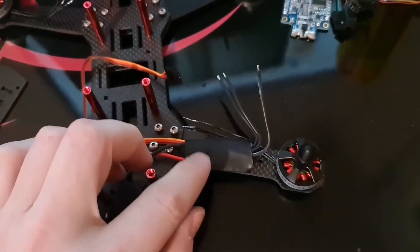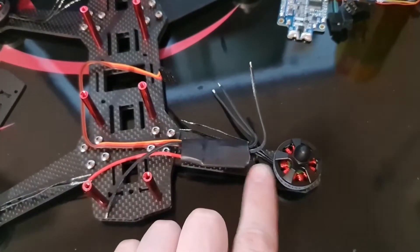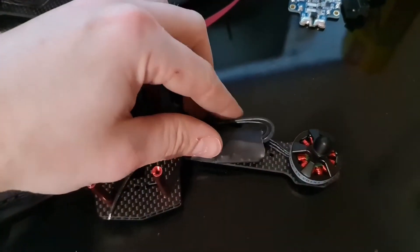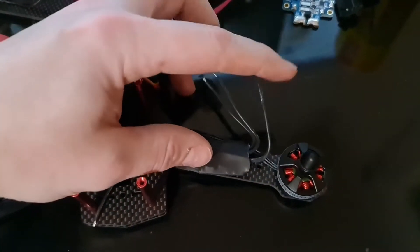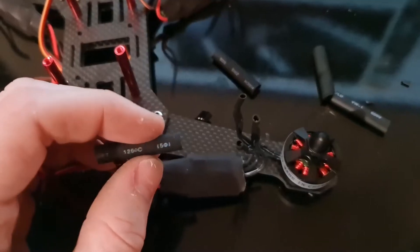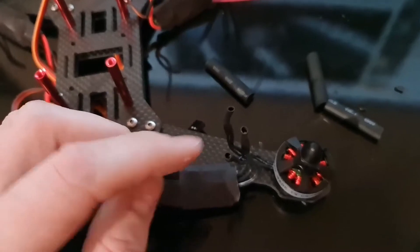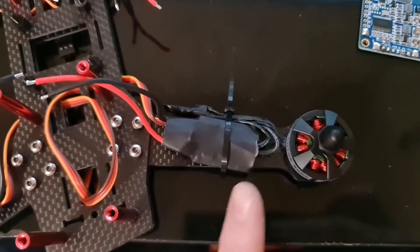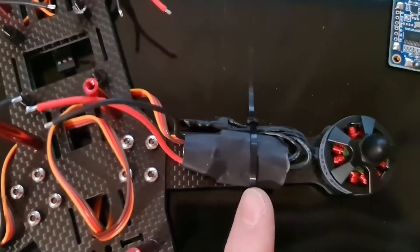Now I want to mount the ESCs. I don't really want to cut and join them here — I think it's just a bit too short — so I'm going to try and run the wires along the side of the ESC. That's all wires, motors, and ESCs connected. Now I'm just going to use another piece of heat shrink to tidy up these wires. I've put the ESCs on with cable ties and I'll tidy that up with some electrical tape.